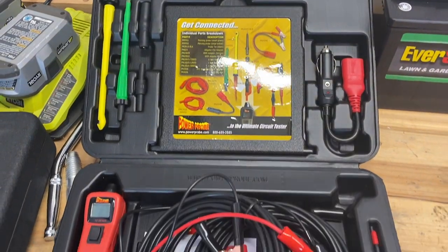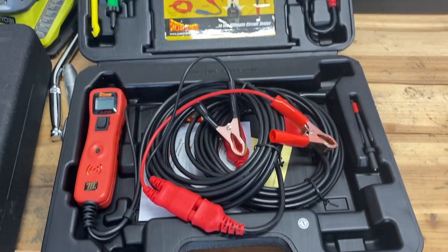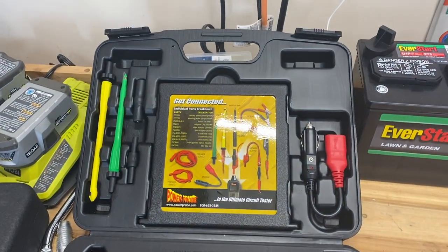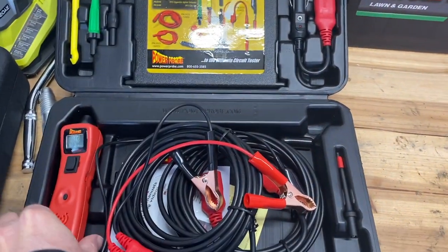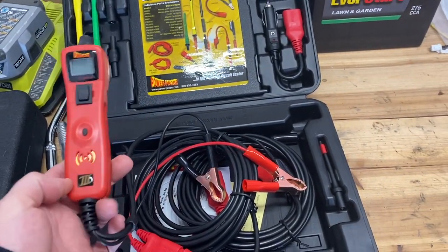It is called the Power Probe. I discovered it can apply the 12 volts I needed and do lots of other things, so I put this video together to show you its usefulness. It comes in several different kits, but the one I went with is the PP319FTCW — at least that's how it's listed on Amazon. I'll put a link in the description; it's actually on sale today for 20% off.